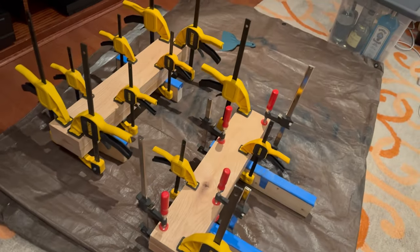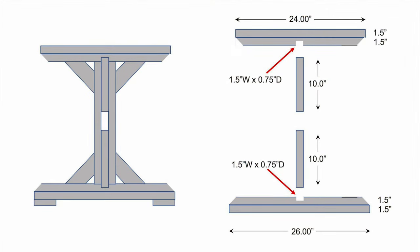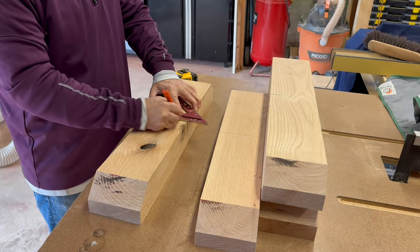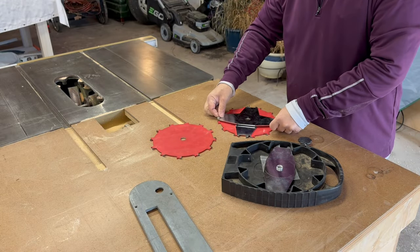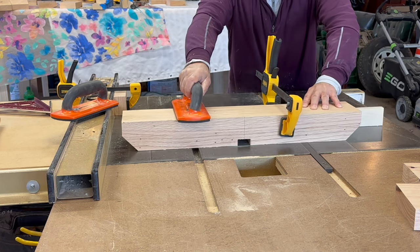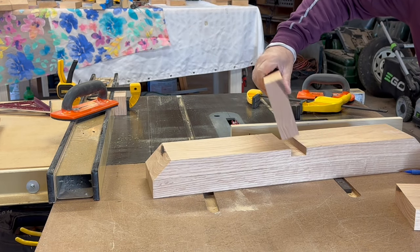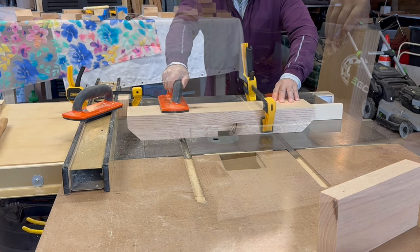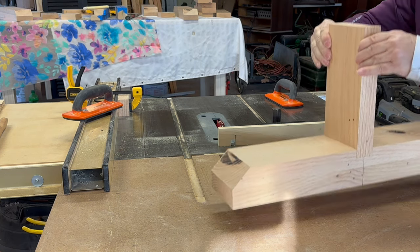Once the glue dries, it's time to add the vertical support pieces. The vertical supports will rest in a three-quarter inch deep dado. I marked the center line on each of the horizontal support pieces and set up my dado blade at the table saw. When cutting the dado, it's important to sneak up on the final dimension. The dado is not wide enough — time for another pass. I finally get a nice snug fit. After some sanding, this will be perfect.